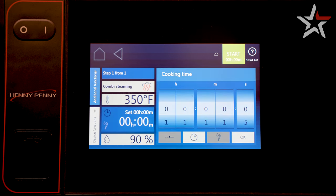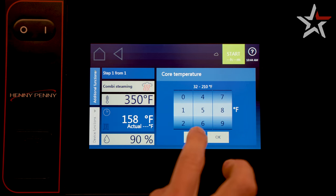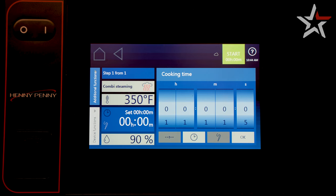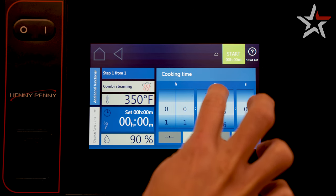Next, let's pick a time option. There are several to choose from, including core temperature probe, which reads the internal temperature of a food product, non-stop cooking, and time cooking. Simply slide to the parameter of your choosing and click OK.